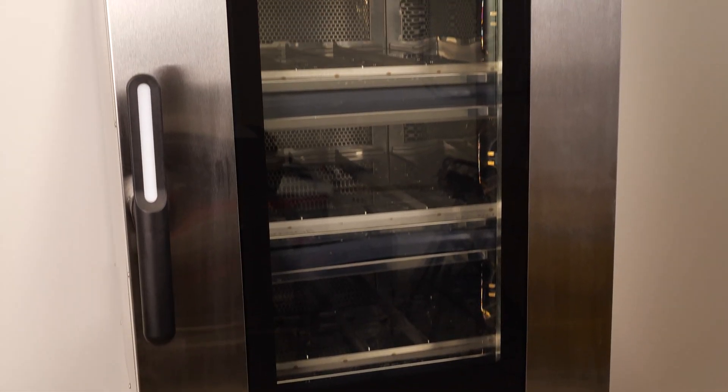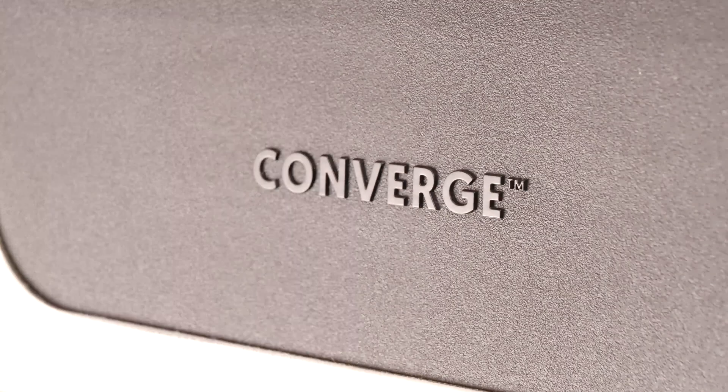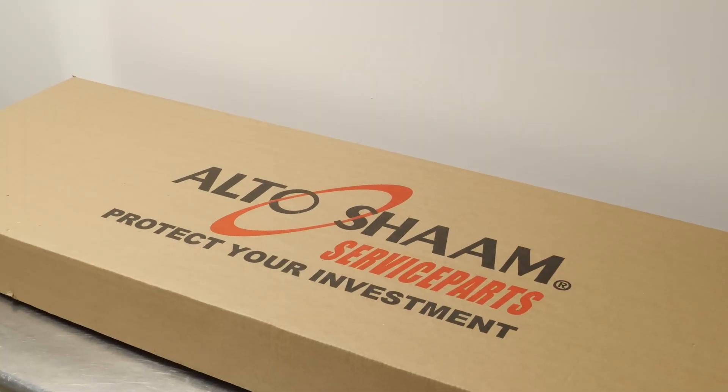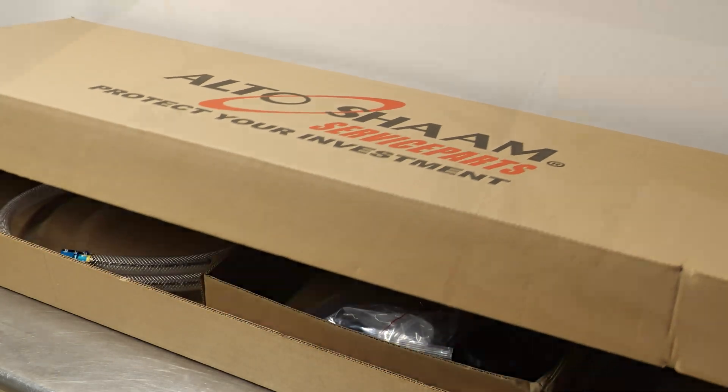The purpose of this video is to explain how to install the plumbing kit for the Altosham Converge ovens. In this video, we will demonstrate the C-PVC install, but the copper installation process is similar.